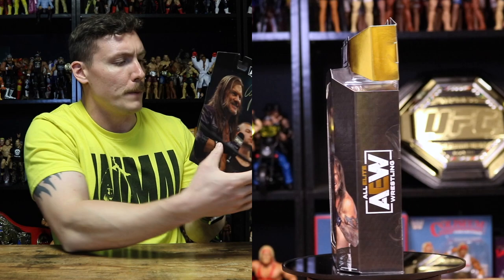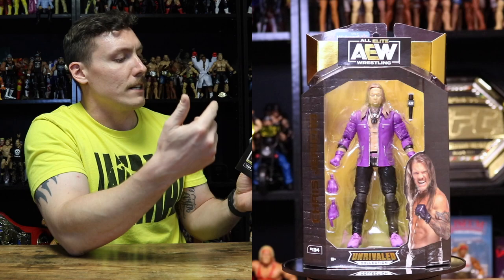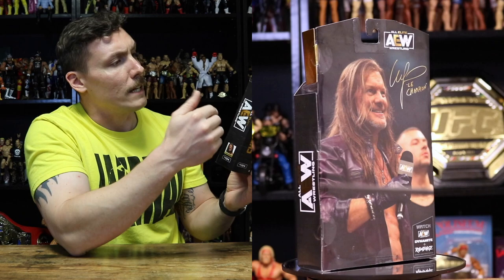On the left side of the box it says All Elite Wrestling again. On the back we have a nice image of Chris Jericho wearing the gear featured on this action figure. It says 'Watch AEW Dynamite and Rampage,' and you've got Chris Jericho's signature at the top, 'Le Champion.' On the right side of the box it says All Elite Wrestling again, Chris Jericho, number 134. It's basically the same packaging as all the other AEW Unrivaled figures, except for the Walmart exclusive sticker at the top of the box.